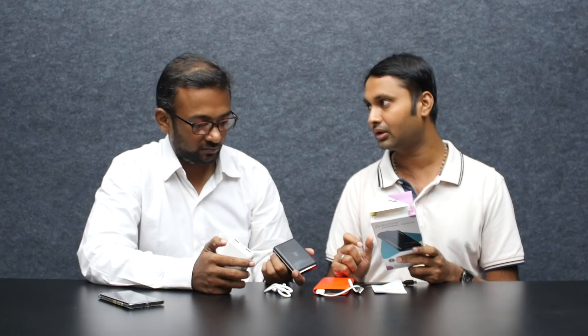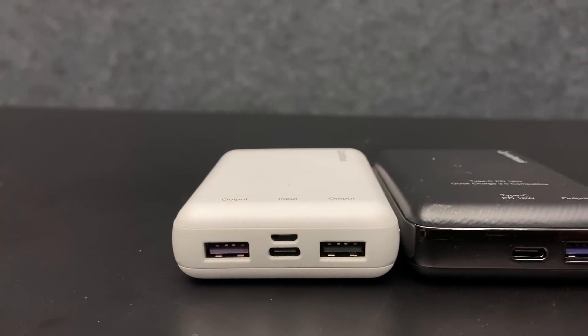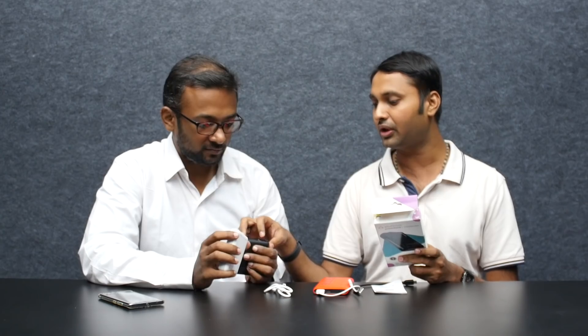Charging takes about one hour, and I will make it two hours easy. Looking at the output: it can do 10W or 18W. At one time it's 18W; at another time it's 15W or 10W. It supports up to 18W output.